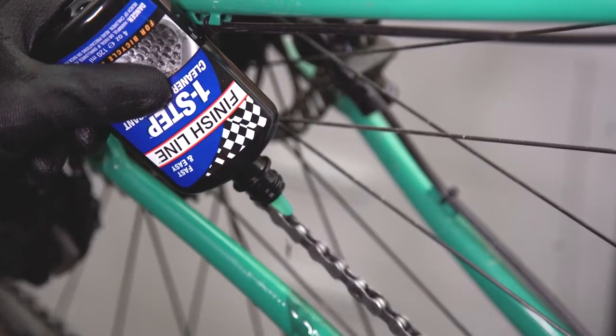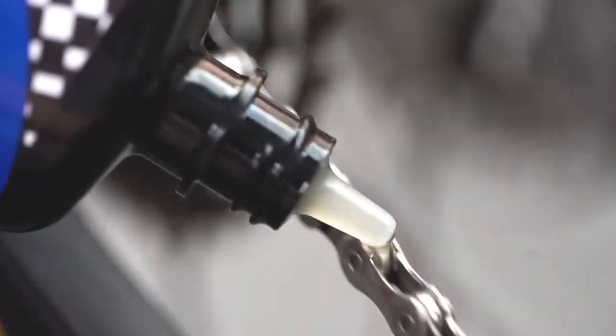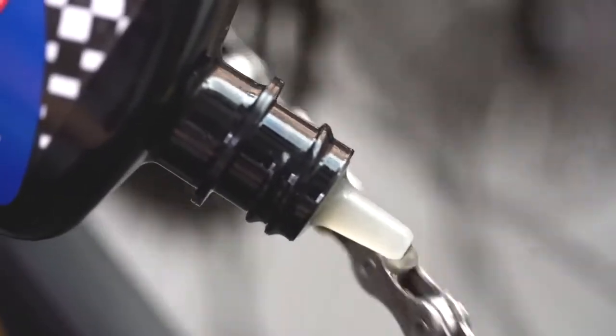It has a two-phase technology. The first phase removes the grit and grime from the surface of the chain, and then it leaves behind a high-performance layer of lubricant.